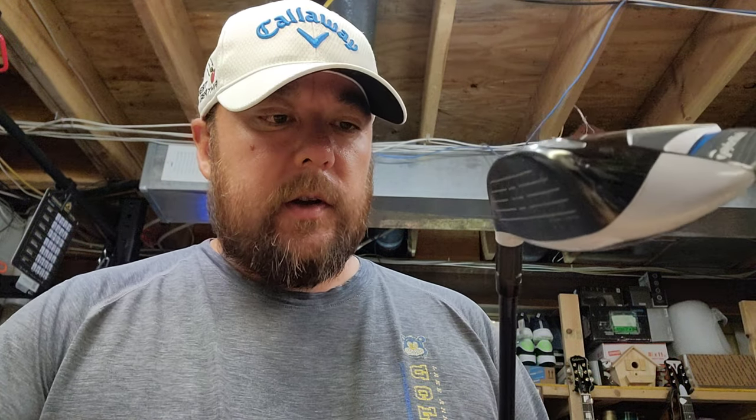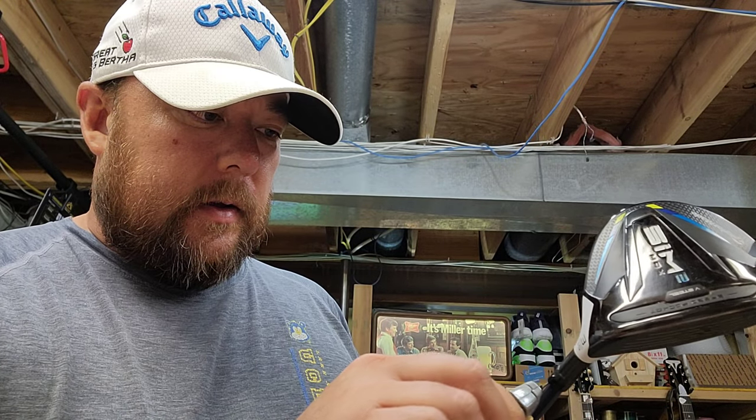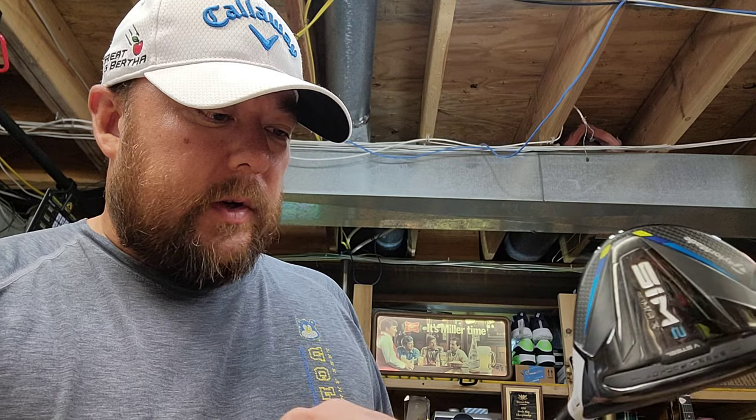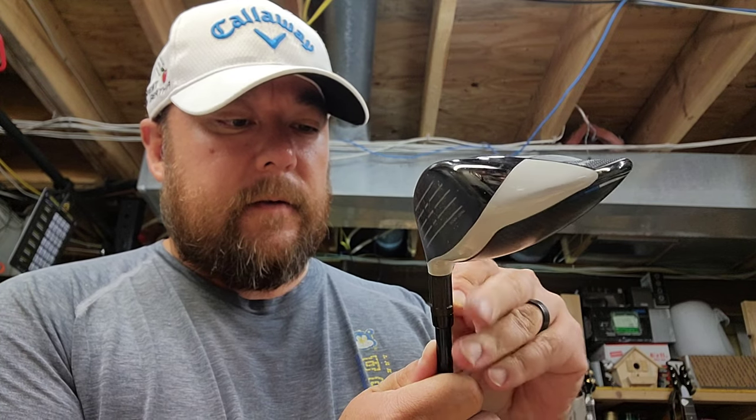We've got it melting a little bit there. I'm going to carefully slide the blade and give it a quick twist and pull it apart. The rest of it I'm going to try to pry off — probably going to require a little bit more heat. That's pretty much it as far as getting that pulled off.